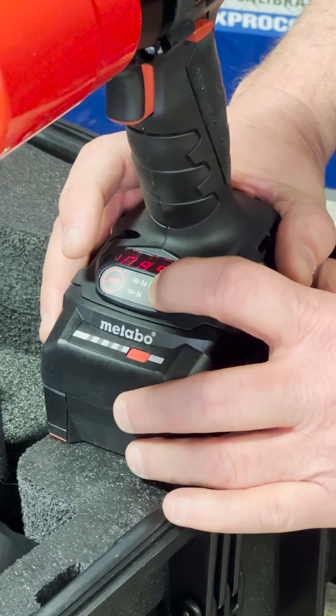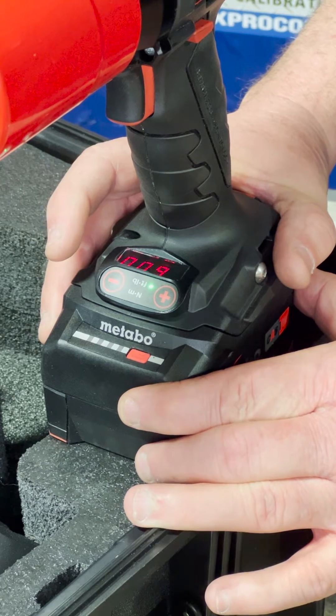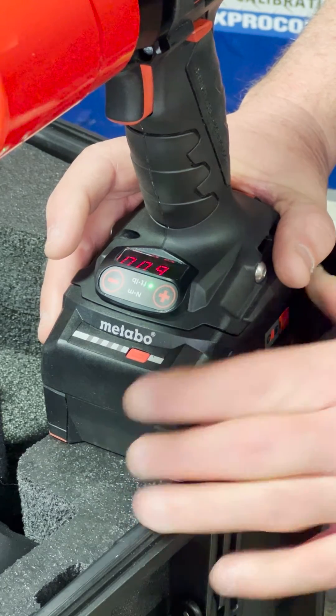It does increments of 10. You got 600 foot-pounds on the screen, it does its flash, locks it in — you're good to go.